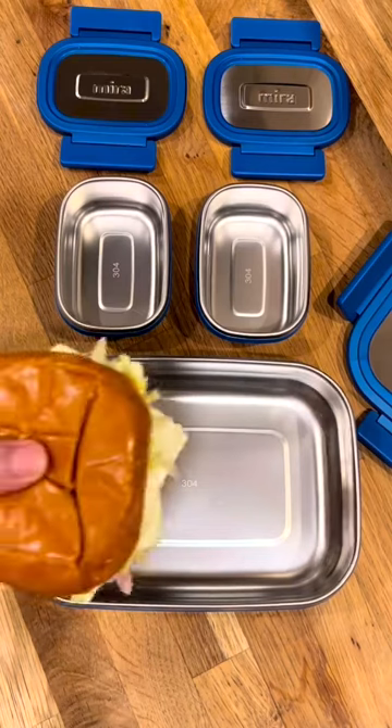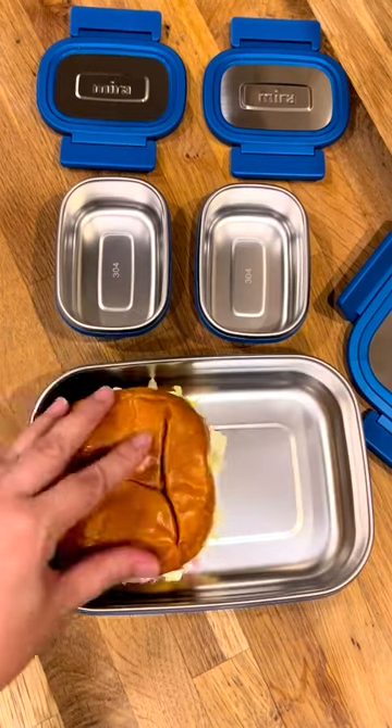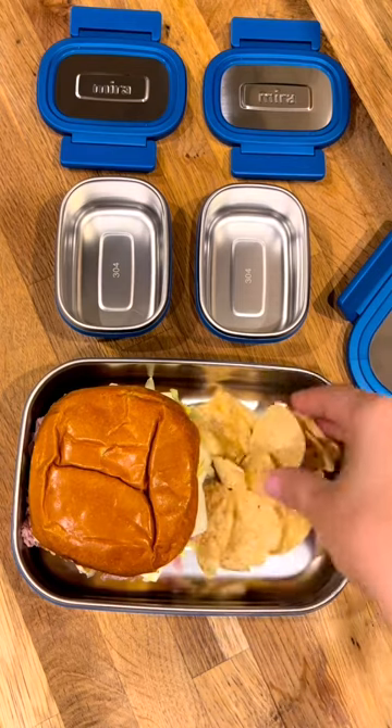Here's lunch for my husband. Today I'm packing him a ham and cheese sandwich with hot peppers and lettuce on a brioche bun.